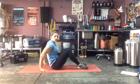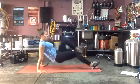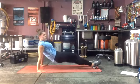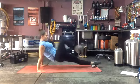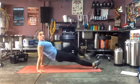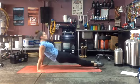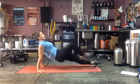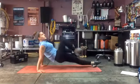One more reverse plank — ready and go! Now we have one minute of cardio after this and then we're done. Nice job! Good workout this morning — almost there. Three, two, one!